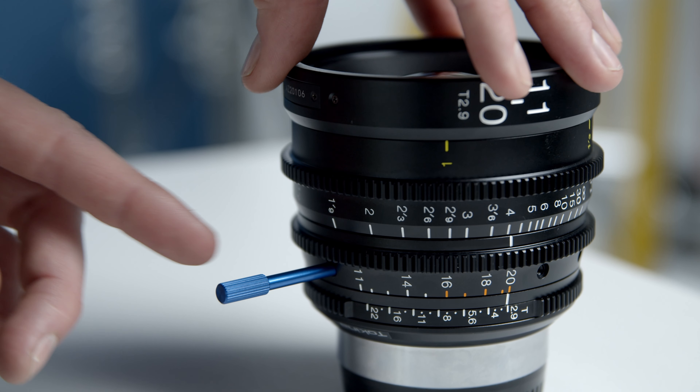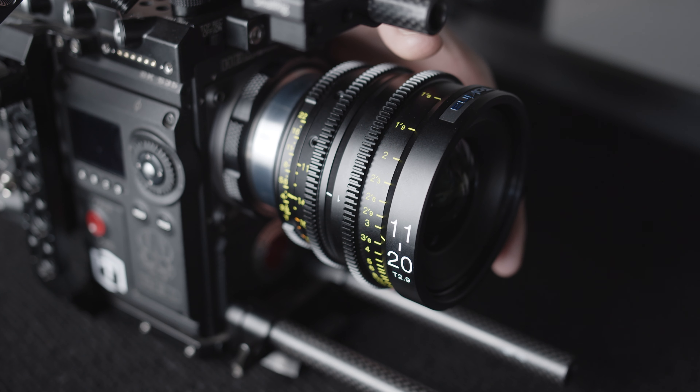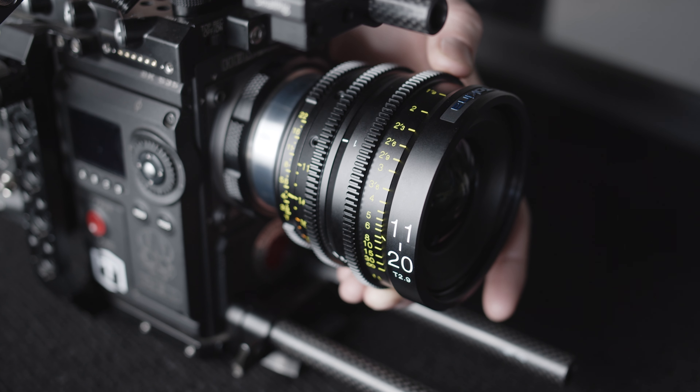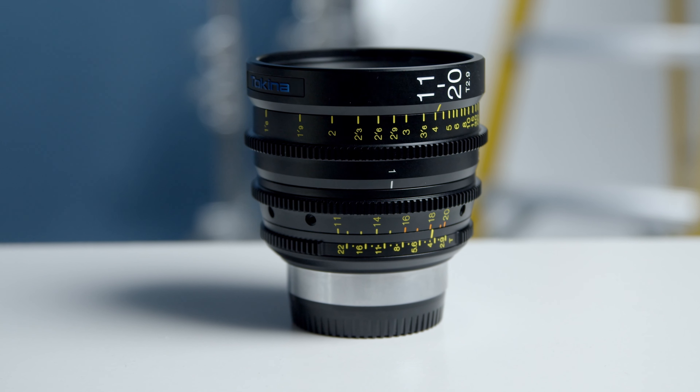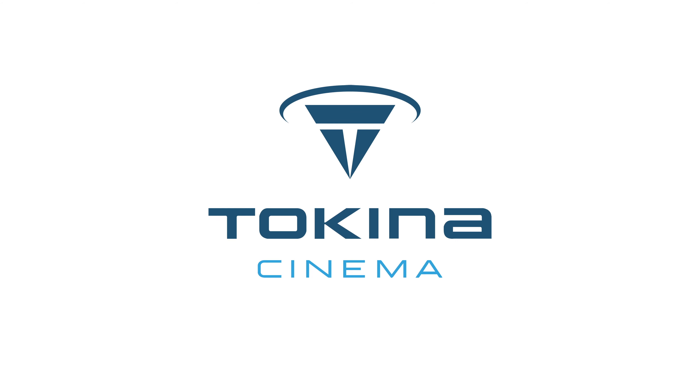The focus, zoom and iris rings are all very smooth and dampened nicely. The focus ring also features a 300 degree throw. All of these features make the Tokina 11-20mm a perfect lens for anyone looking for a fast, wide-angle zoom range.